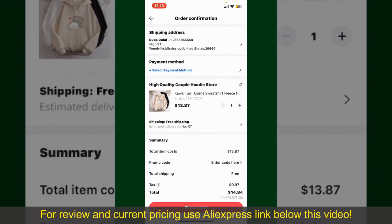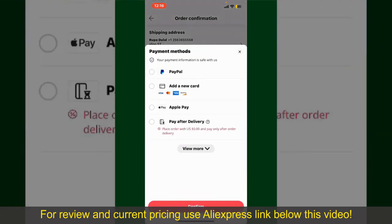You can enter a promo code if available and you'll also need to enter your payment details. Tap on Select Payment Method from the options and choose your desired payment method. You can select PayPal, add a new credit or debit card, select Apple Pay for your purchase, or simply pay for the product after delivery.